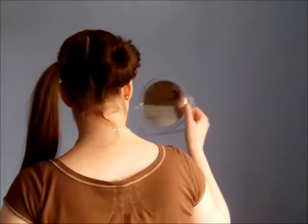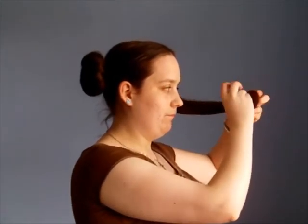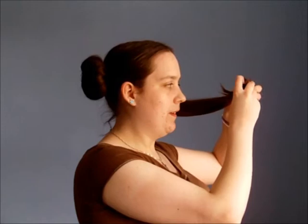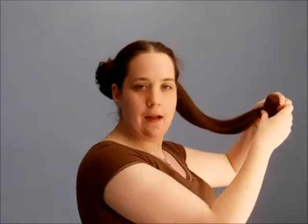So there we have one bun and I'm going to do exactly the same on the other side. Roll — and it takes a bit of practice to get this right. The ends tend to poke out, so if it's not right first time don't worry, just give it another go.